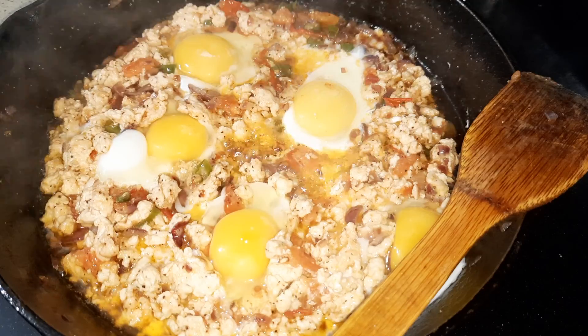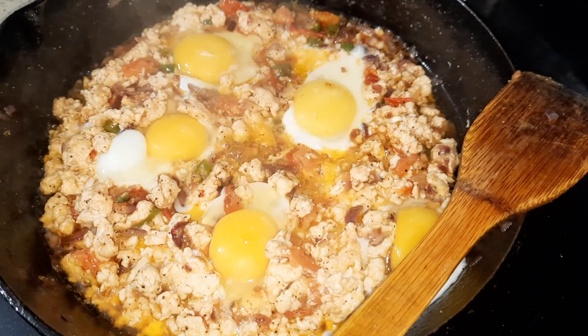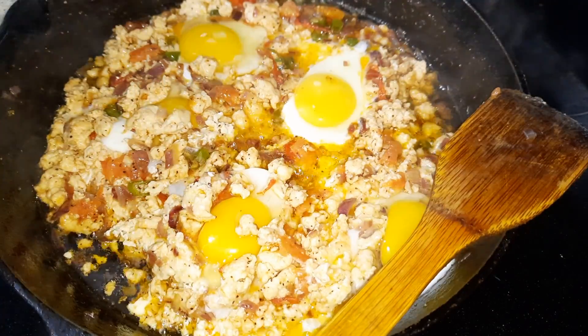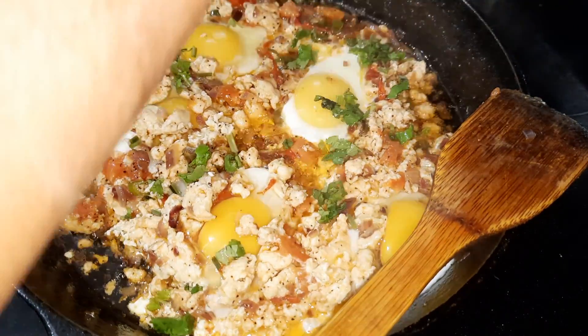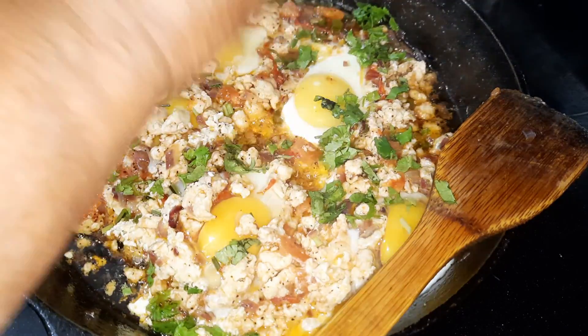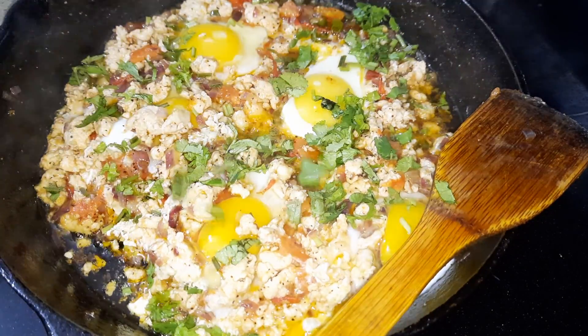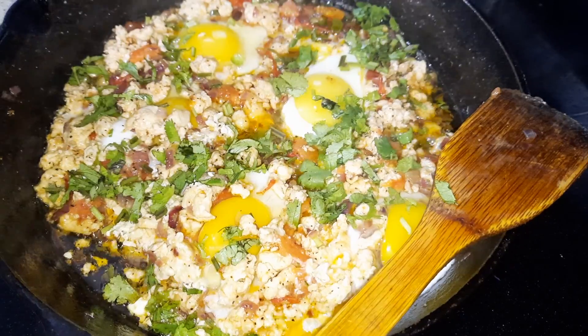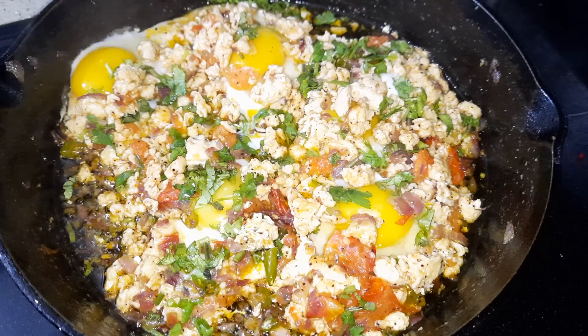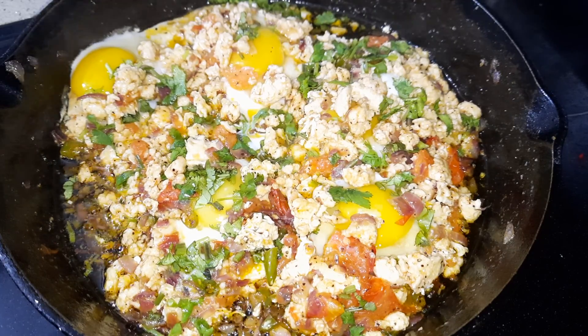It's still cooking. Another five more minutes — let the egg get cooked. Sprinkle with some coriander. It's done! Thank you for watching, and I'll see you guys in the next video.